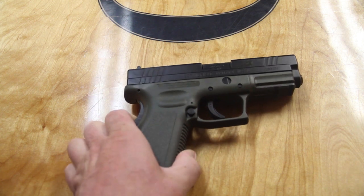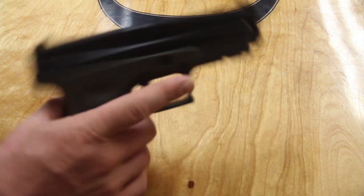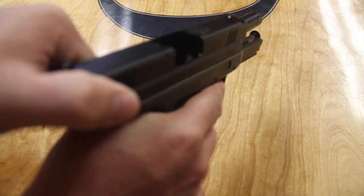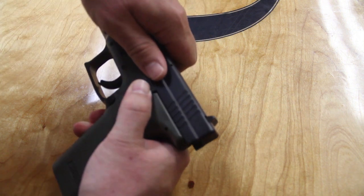My gun that I'm color filling today is a Springfield Armory XD45. Safety check it first before you do any modifications or any kind of work on your gun, so you don't shoot a hole somewhere with a negligent discharge.